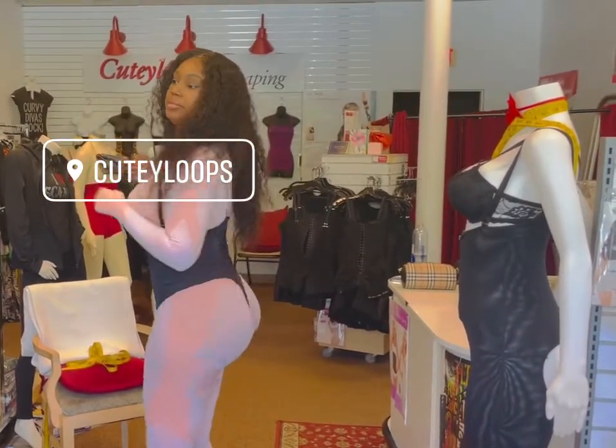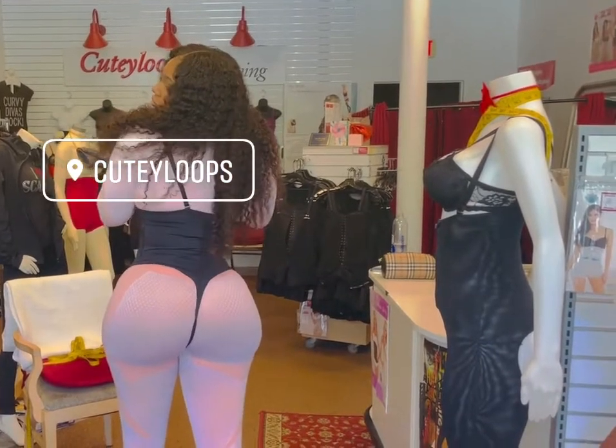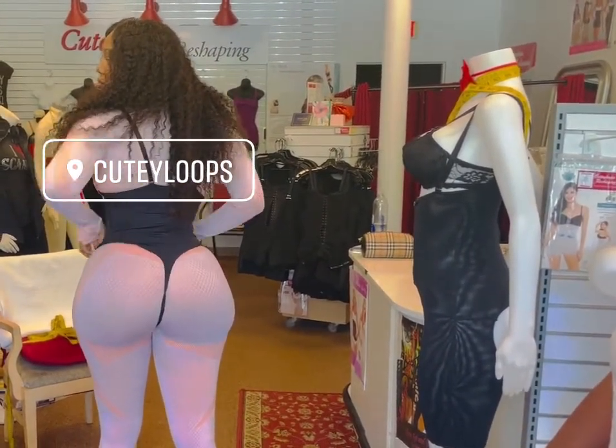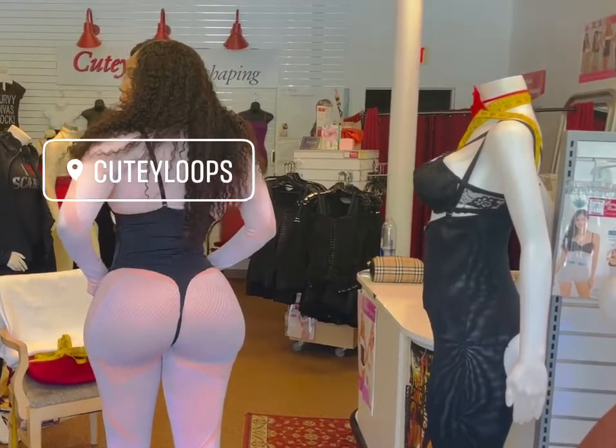Turn around again. Yes! See how her butt even looks bigger with that shaper on? Yeah, that looks good. Awesome.